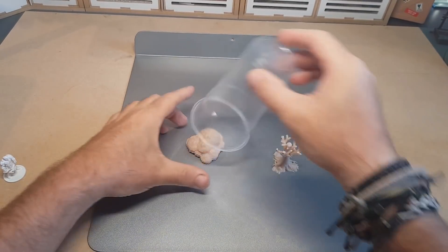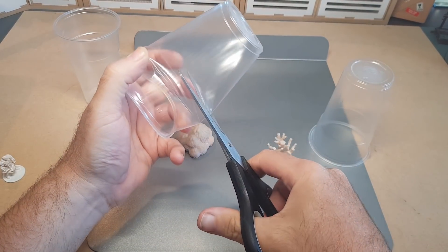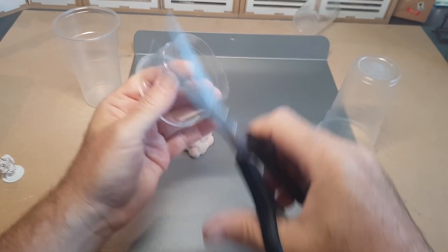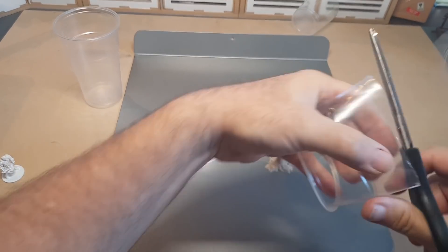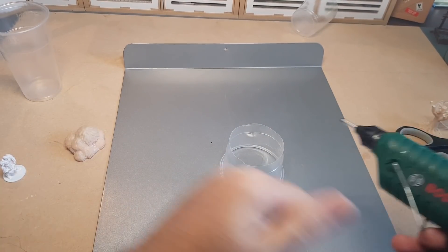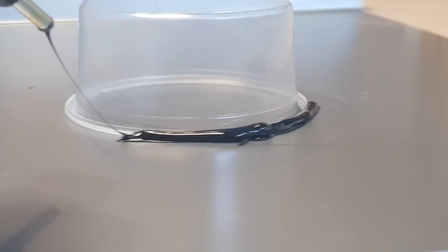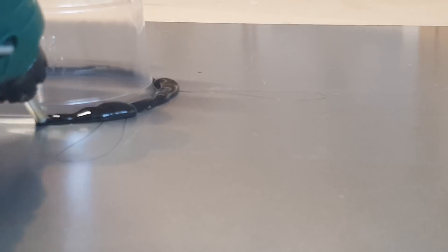I'm going to use these cups as the surround to keep the liquid silicone in. There are various ways to do this — in the past I've built a Lego wall around pieces, but in this case I'm using plastic cups to keep things simple. I'm using a grease-proof tray to help release everything afterwards, and rather than super glue I'm using a hot glue gun around the edge to seal it so the silicone won't leak out — although it does leak a little bit later on.